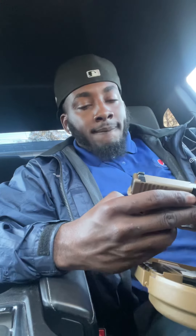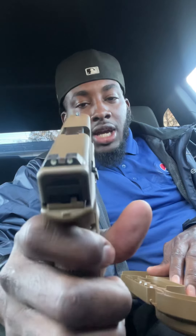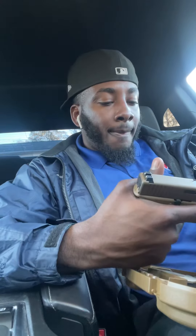Basically the Glock 19X — you already know what it is. It doesn't come with plastic sights; it comes with actually good sights that glow in the dark — neon green. They glow in the dark as the normal sights, so you don't have to go buy separate sights because they already come on the 19X. The trigger isn't too horrible — I actually like the trigger on it.